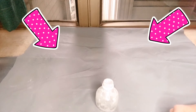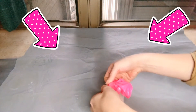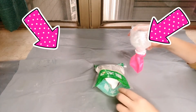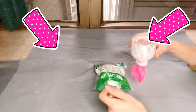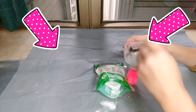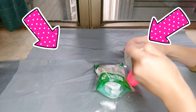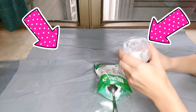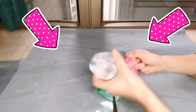First, we need to put some soda into our balloon. To do this, we need to attach our balloon to our funnel like this. Then we take our spoon and transfer the soda into our balloon — one spoon, two spoons, three tablespoons of soda. Carefully detach the balloon like this.